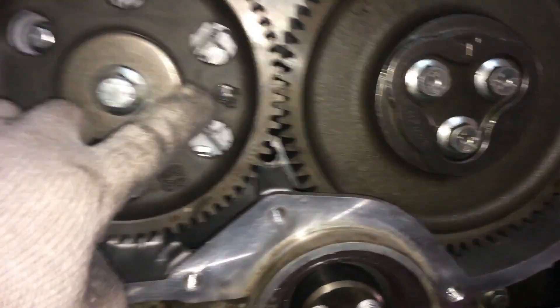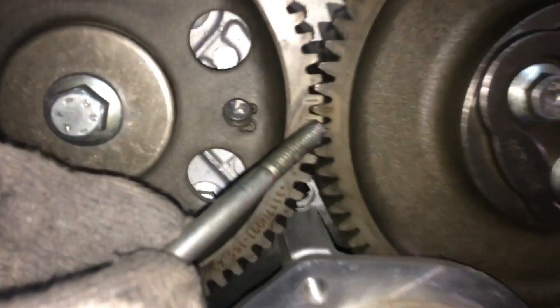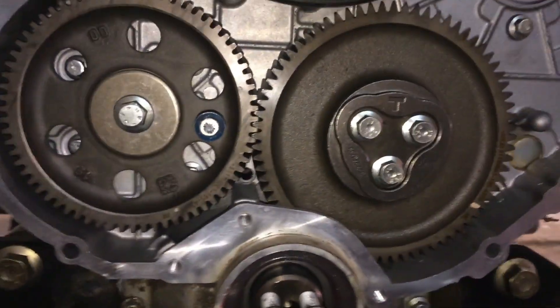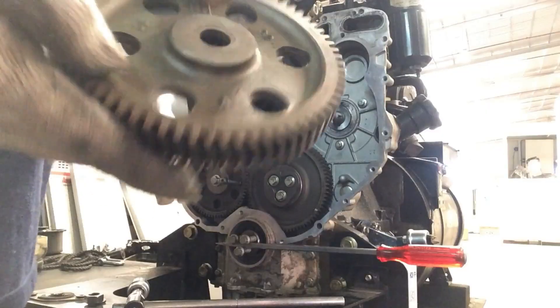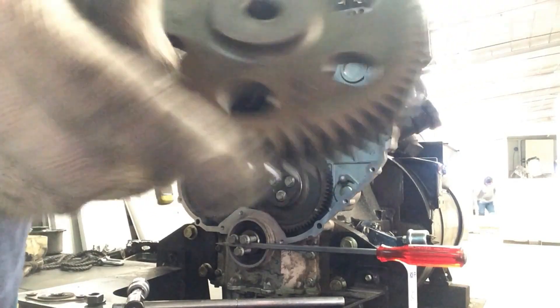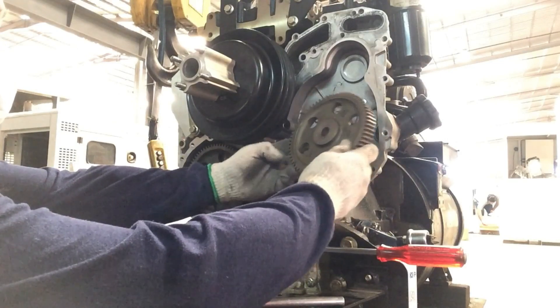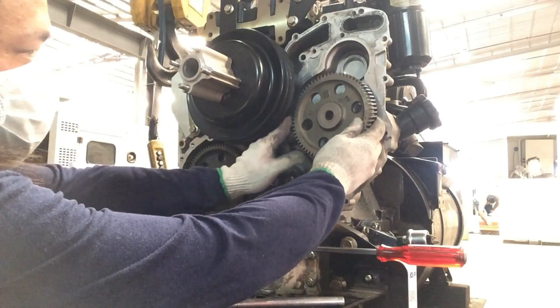These are the accurate timings. Right here at the camshaft timing there is a timing hole — you can also put a bolt in so it acts as a timing lock. The timing marks are both aligned, and this is the injection pump timing gear, which should also be aligned to the idler timing gear.